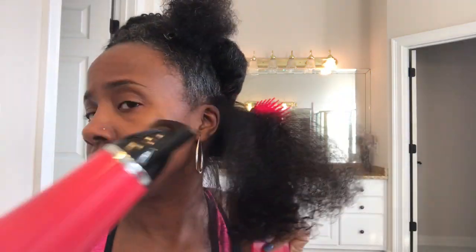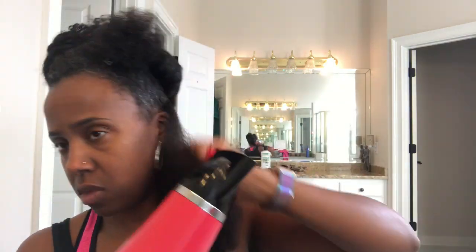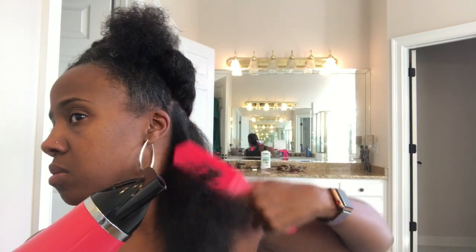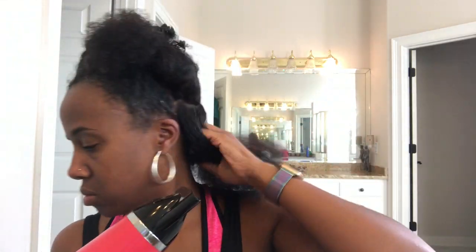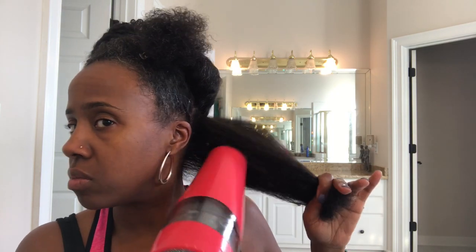This is also a quicker way to stretch the hair than banding. Because let me tell you, I tried that banding on Simone, I tried it on myself, and somehow I'm not able to wrap it right with the string. I see the Africans and others do it and they just be wrapping wrapping wrapping and it goes fast for them, and it does not go fast for me. So this is what goes fast for me.